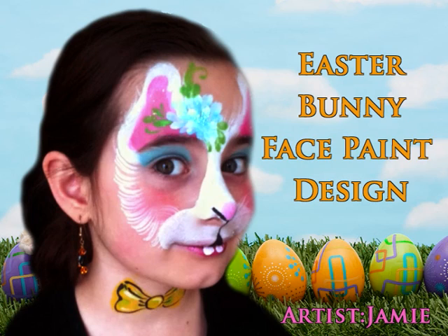Hi there, it's Jamie here of Jamie Suisses on behalf of facepaintingtips.com to show you this Easter Bunny design.